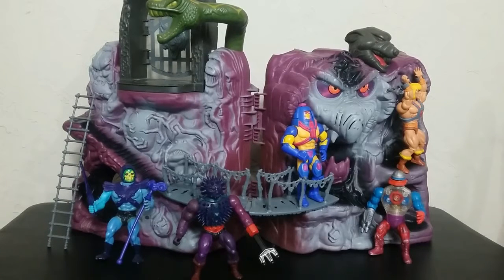Welcome back to Retro Wednesday at the Tidarium Hangar. This is Mike, and today I want to talk to you about the vintage Snake Mountain, and I want to talk about it for several reasons.